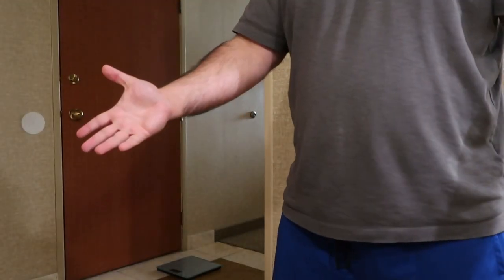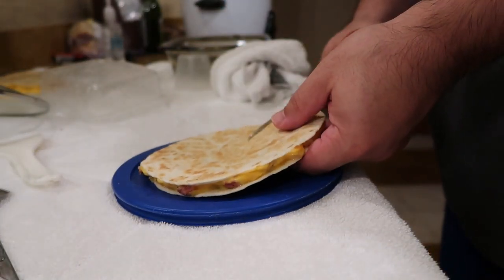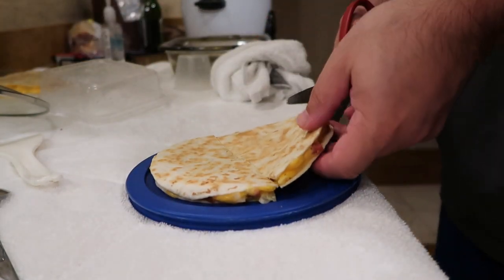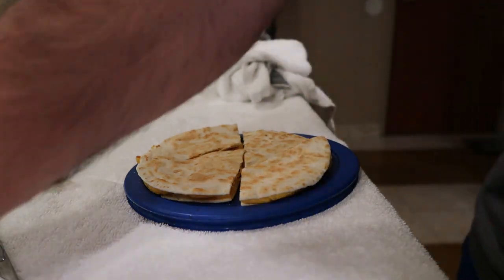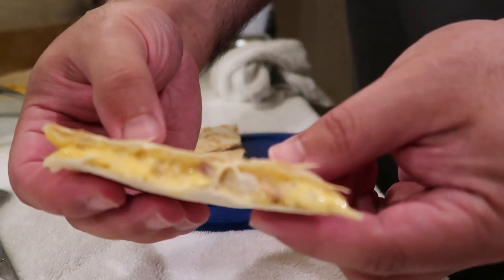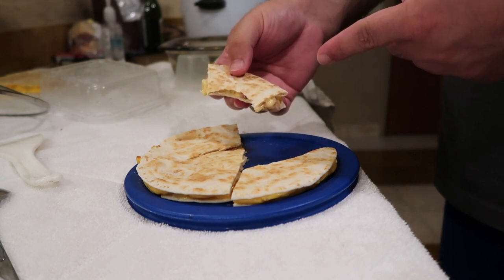First one will be done. I'm gonna make more than one but just gonna show you this one, and that's the end of the video. Alright, it's cooled a little bit — here's that first quesadilla and let's get it cut. Again, scissors — way easier than a knife or a pizza roller. That simple. Let's try it. That is a good quesadilla.